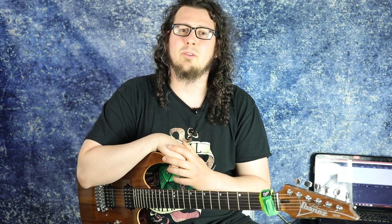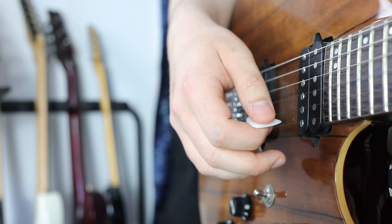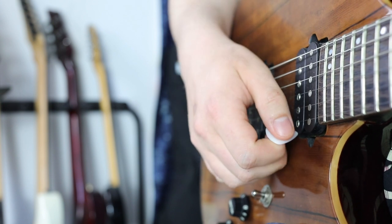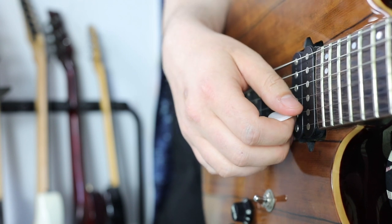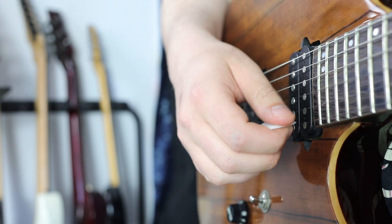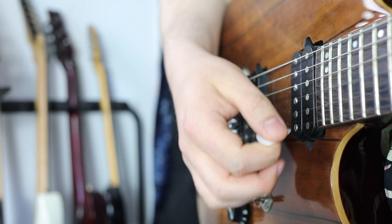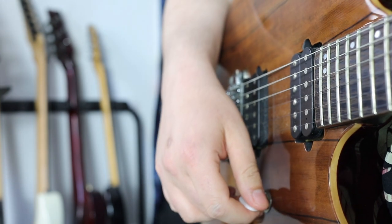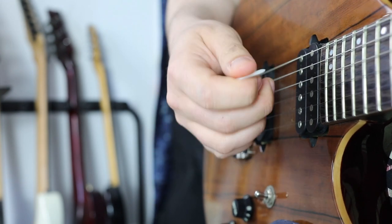Let's take a close-up of my right hand and find out what pick slanting actually is. I'm telling you this because there will be some really cool picking videos coming on my channel in the next few weeks, and it's really important to clarify what pick slanting actually means. I want to use this idea of pick slanting a lot to help you get faster and have more precision.